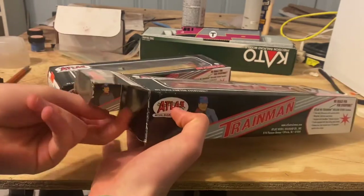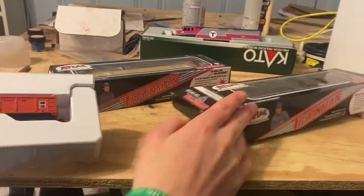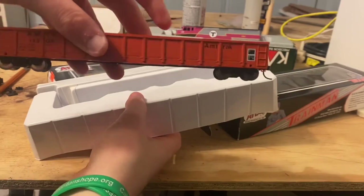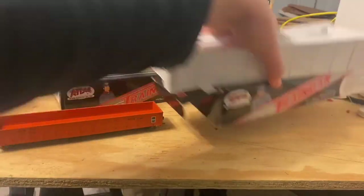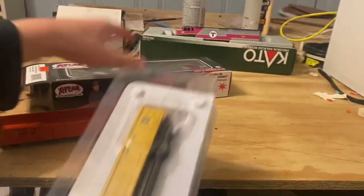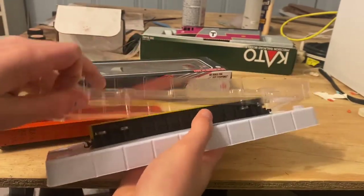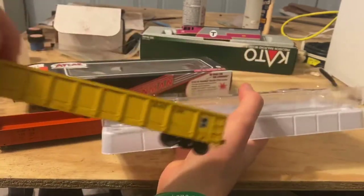They come out of the box pretty easily. They have different types of boxes — just a basic pull it out. And then the other one just has a clear case going around it, and it just comes right out.